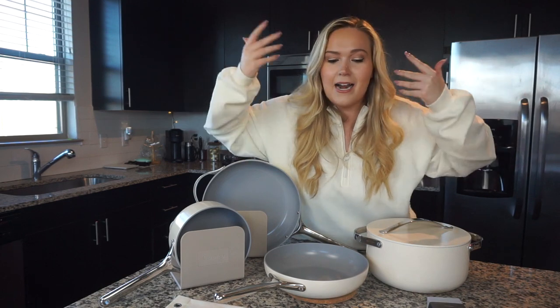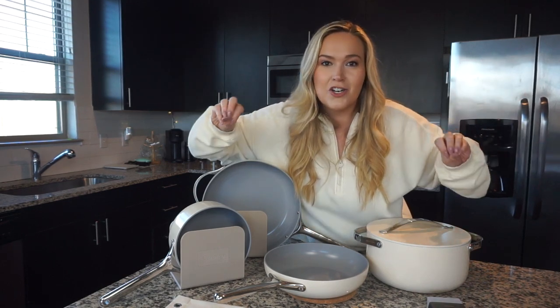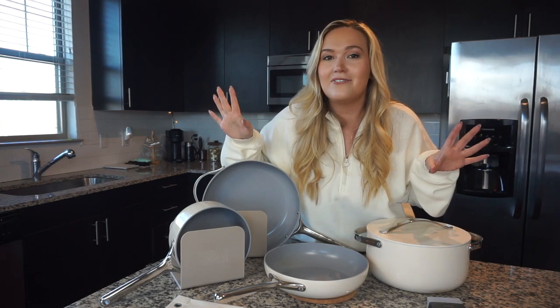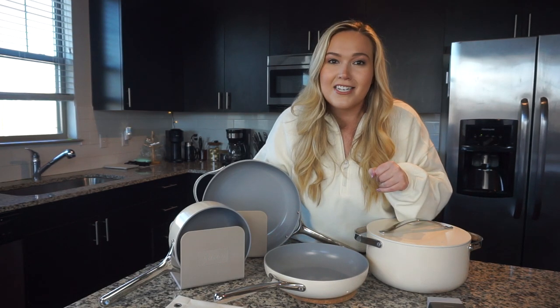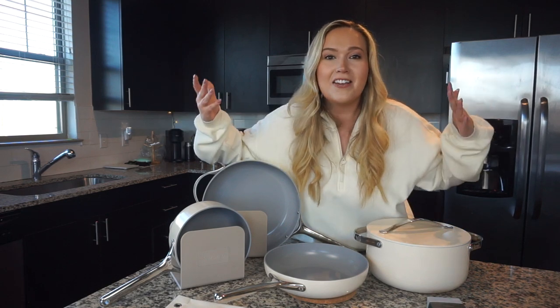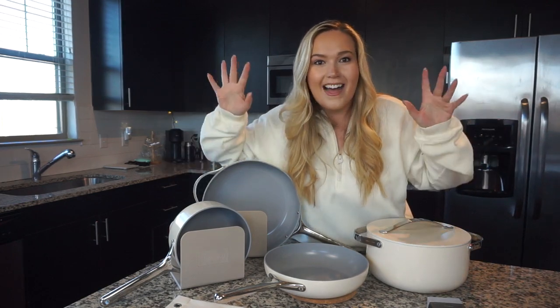I'm going to go ahead and set up my pots and pans, get everything stored away so I can have the perfect cookware routine. If you guys decide to try out Caraway, please tag me — I'd love to see your Caraway cookware as well. Thank you so much for watching today, and thank you so much to Caraway for creating my new healthy cookware routine. Please stay safe, stay healthy, and I will see you in my next video. Bye, guys!